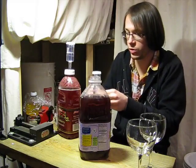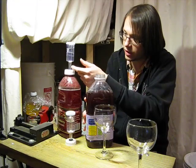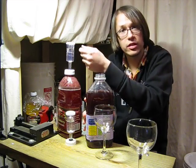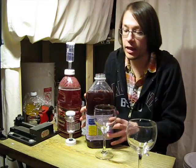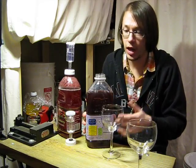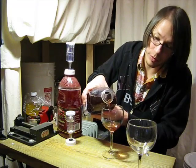Now I did notice — and this is one reason why I was so quick to pull the airlock off of the apple — I noticed that as it sat and as it was finished, it was like a suction was being created. And it pulled the water up and almost crested and went into there. So if any of you guys out there know what that phenomenon is called, feel free to post it in the comment section. My guess is that the carbon dioxide in here is being absorbed into the liquid, but I'm not a scientist. I liked science in high school, but we really didn't get into brewing. I wish we would have — it would have been a lot more fun.